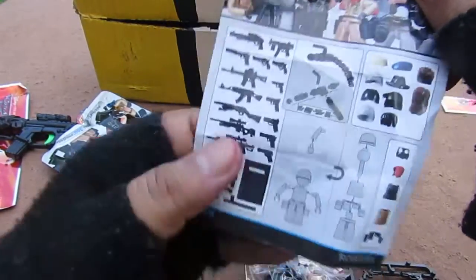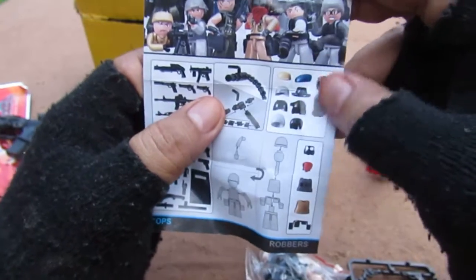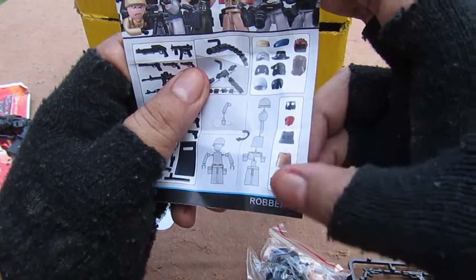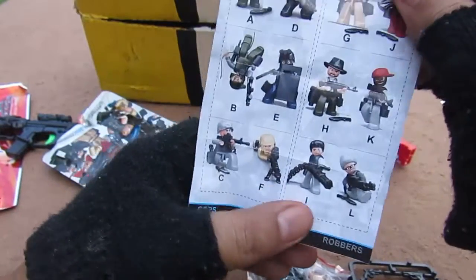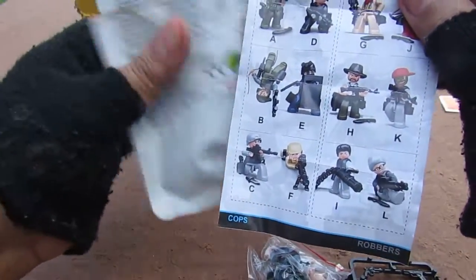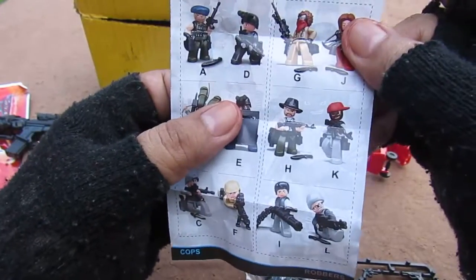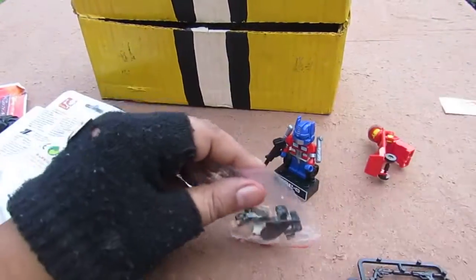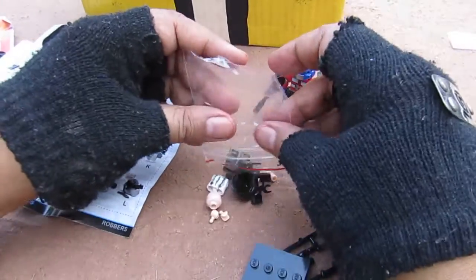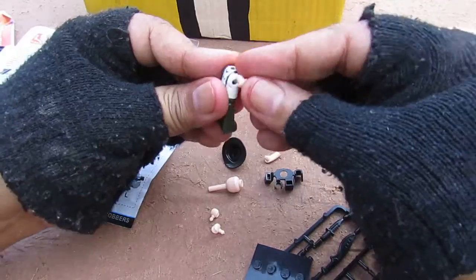There's also a stand with the logo on it. The instructions show all the other weapons available, all the head pieces, and all the waist pieces. It goes from A through L, and since mine has the letter H sticker, I got the character coded H — who looks like a ranger — and it's sealed in a zip-lock bag.